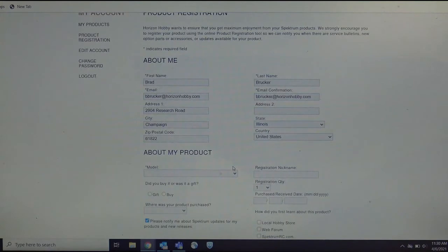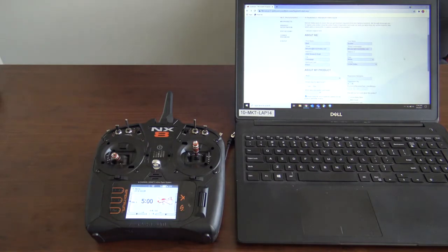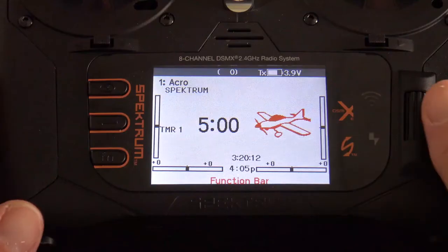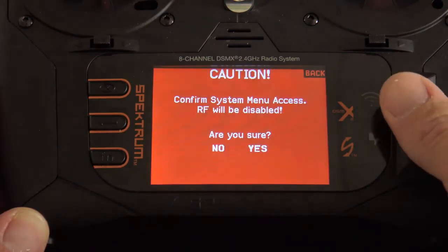Now you'll want to get your transmitter ready. Once you have your radio, go and power it on. When it's powered on, you'll want to go to the function list and go to System Setup. So you're going to click your scroll wheel, go all the way down to the bottom to System Setup. It'll ask you if you want to disable your RF — you're going to hit Yes.